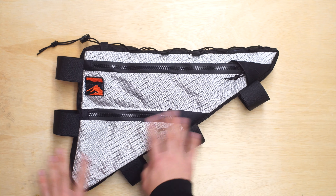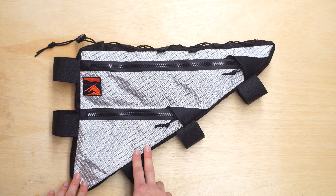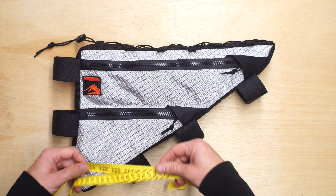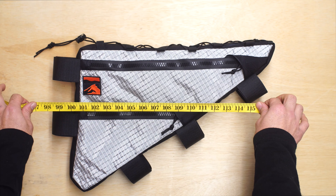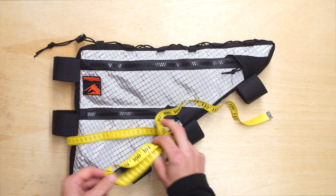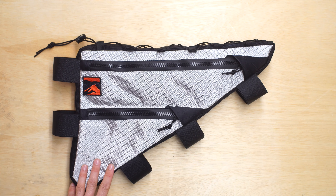We do all custom work for these frame bags, and this particular one is going to Australia — so we do ship worldwide. We do that with just a photo of your bike and a ruler taped to your top tube. You can check out those instructions online at rockguise.com in the photo fit tab. There you have it — a custom frame bag for a Salsa Timberjack.